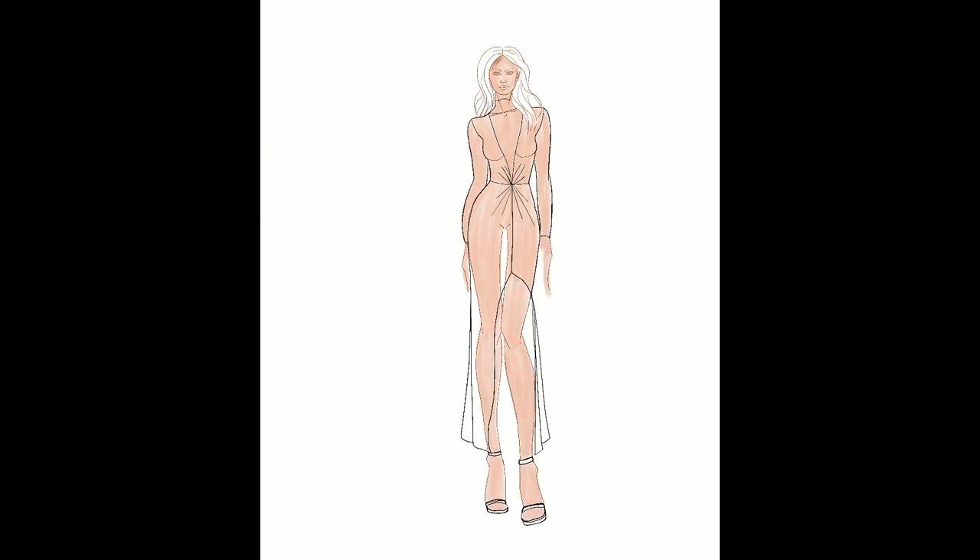Because lace is transparent, I open another layer underneath to paint the whole body with a base color. Then I add shadows and highlights, but I try to make the skin under the dress more intense.